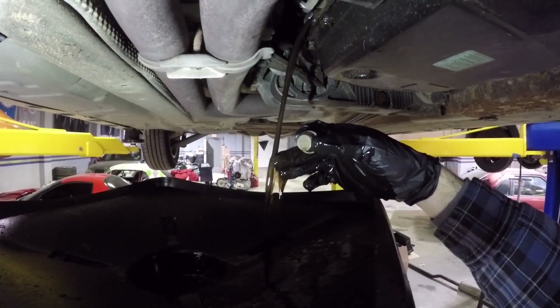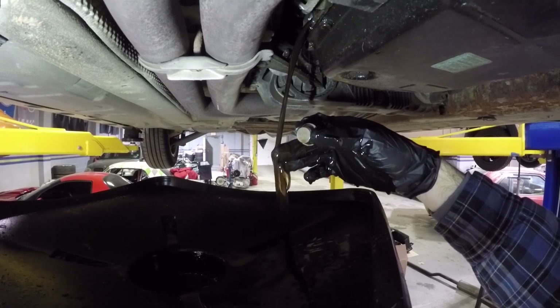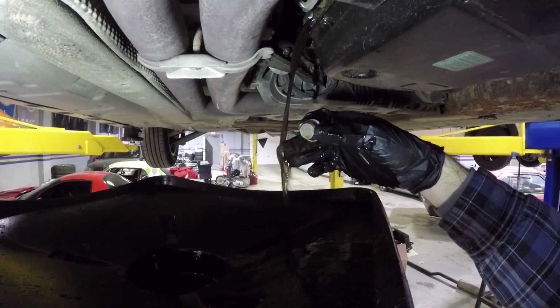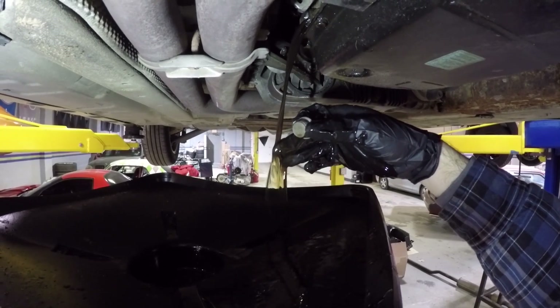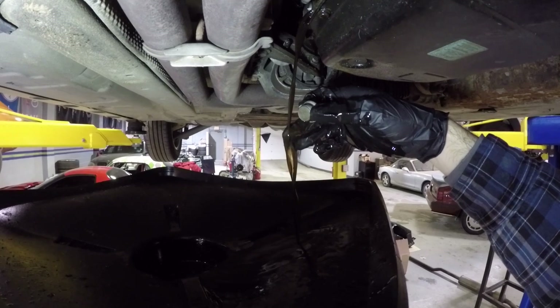The color of the fluid at least isn't terrible, so maybe this has been serviced at some point in the car's life, which is good. Certainly not red though, and that's what we'll be putting back in there.